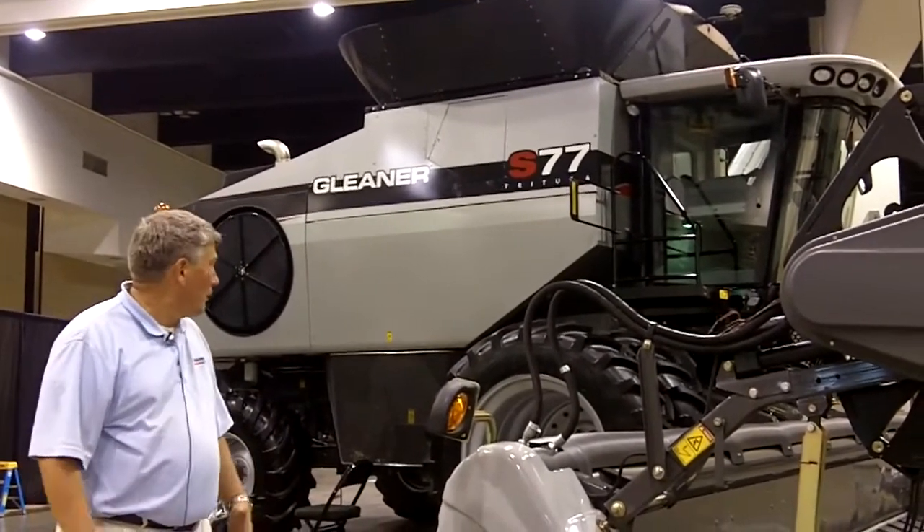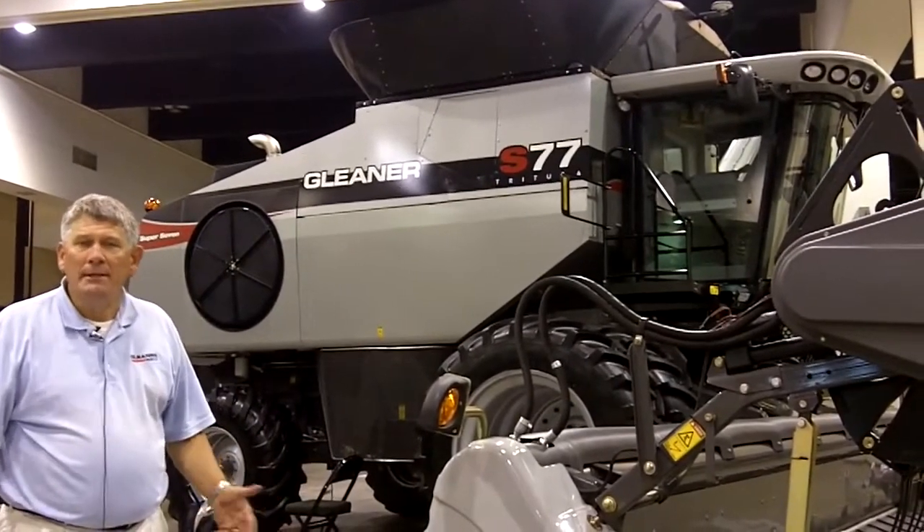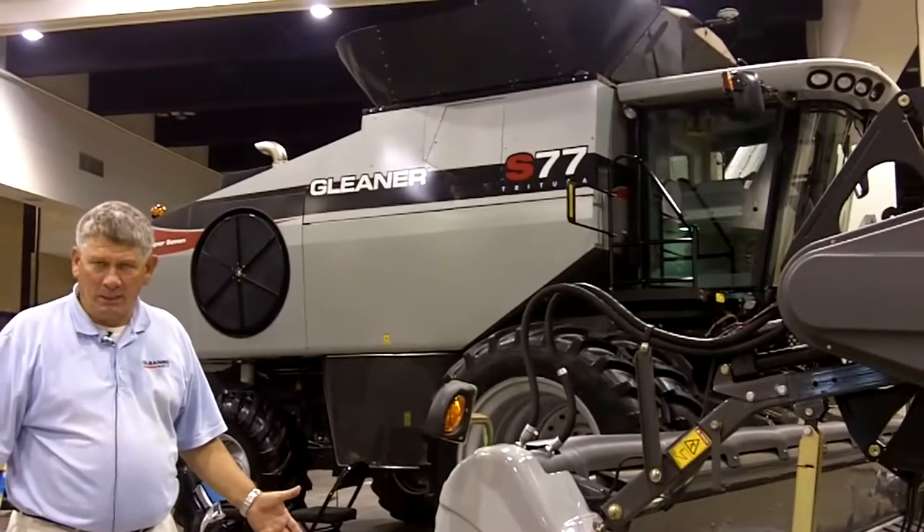As you can see here by the looks of it, there's a lot of differences to this new Combine — greater capacity and obviously greater cleaning capacity as well.